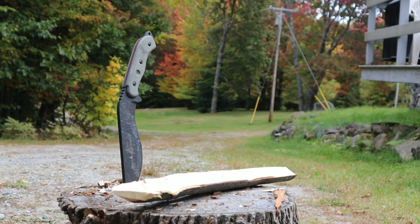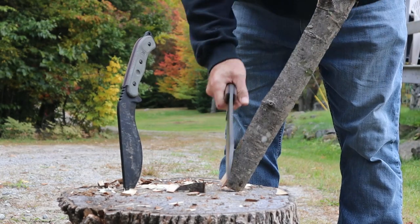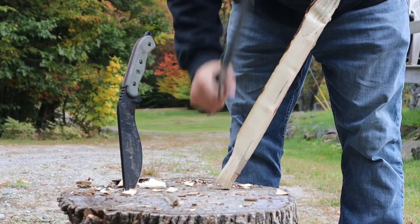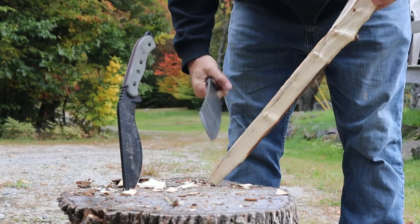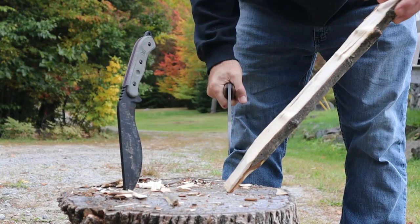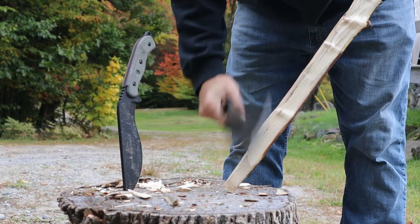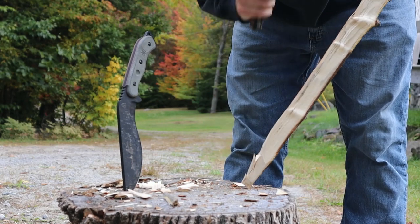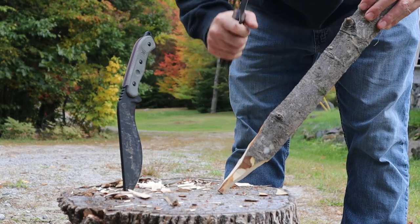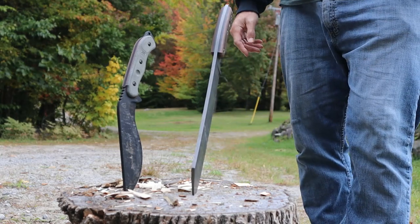Let me get the El Chete. El Chete, a little bit heavier, kind of makes for a smoother cut. That has a lot to do with the grind and the leverage. Some people are not comfortable using Kukri-style knives, and this might be a little bit more to their liking.